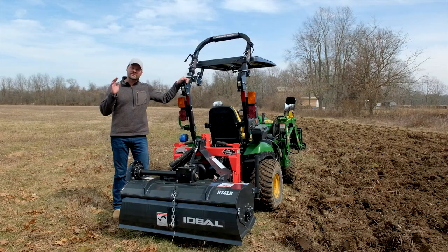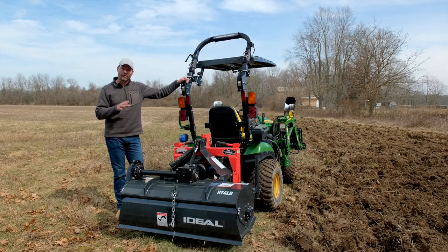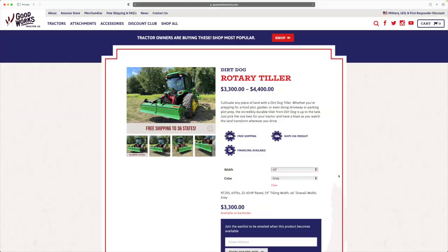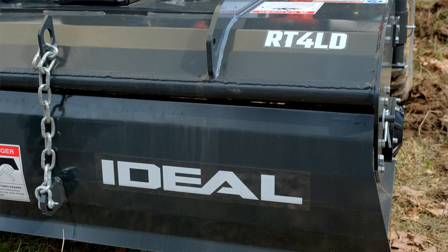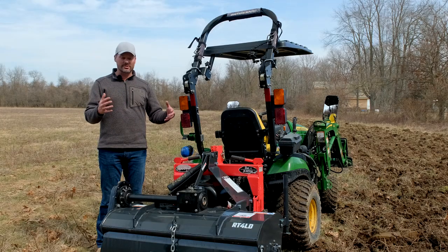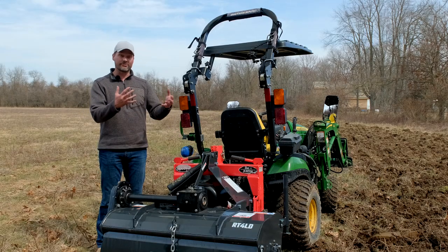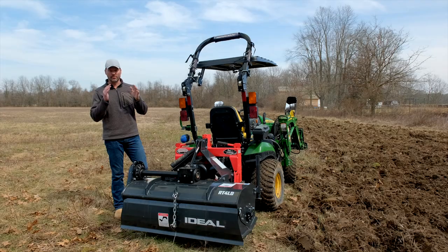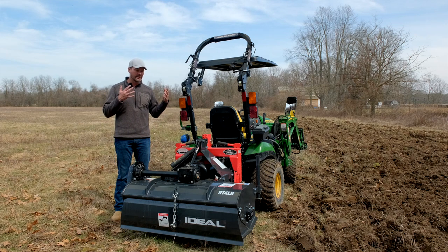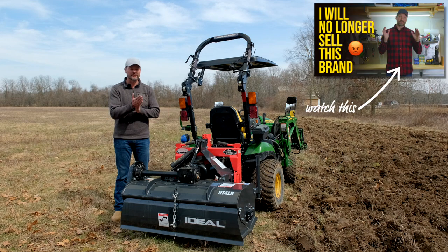You guys know I'm a big fan of Dirt Dog equipment, but Dirt Dog does not offer a four-foot tiller for your subcompact tractors — the 1025R, Kubota BX, anything in that smallest footprint of modern-day tractors. So the 48-inch that we're offering this year is by Ideal Farm Equipment. This is going to be similar to the Dirt Dog in that it is made in the USA with some foreign or imported components, like the gearbox for example. We're trying to get away from the made-in-China stuff whenever possible. Last year you saw us running Tar River tillers and land planes, but that was kind of our last season with them for a number of reasons, so we're switching over to more North American made companies.